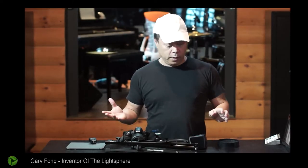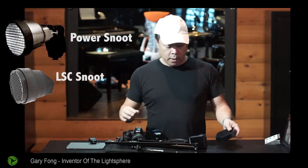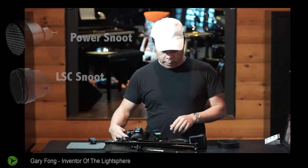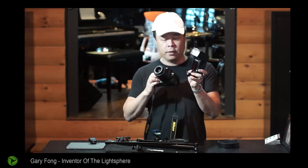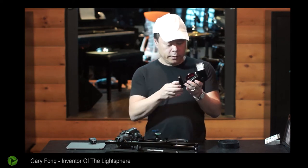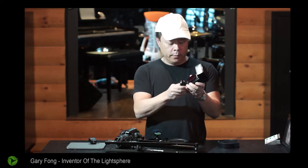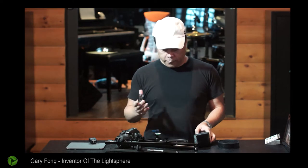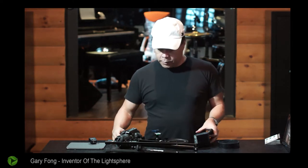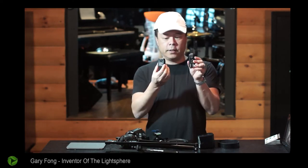I'm going to show you the most inexpensive way to use the snoot — the power snoot lights — with a collapsible snoot. First, I'm assuming you already have a flash unit and a camera. The next part is to buy the minimum starting equipment. You can get fancier, and I've already made videos for the fancy equipment, but this is what you have to start with.